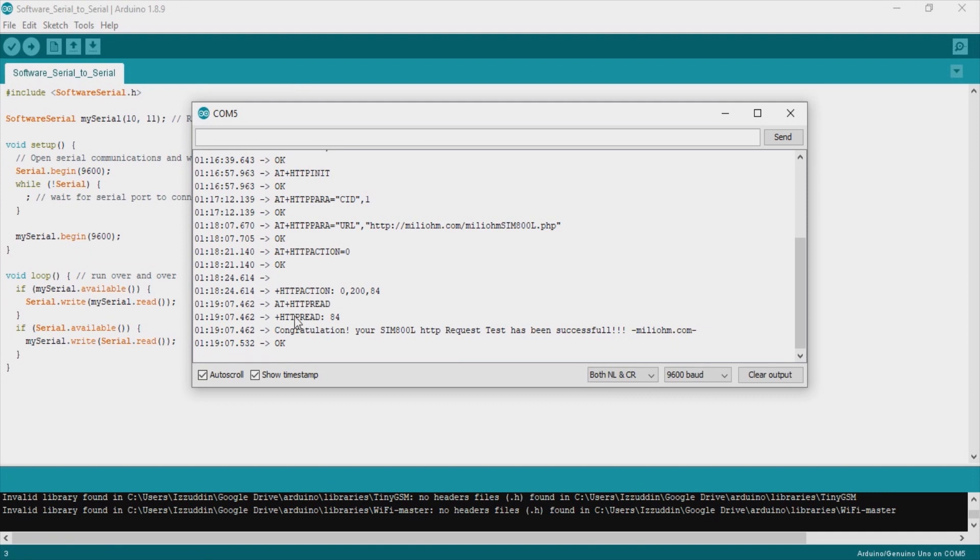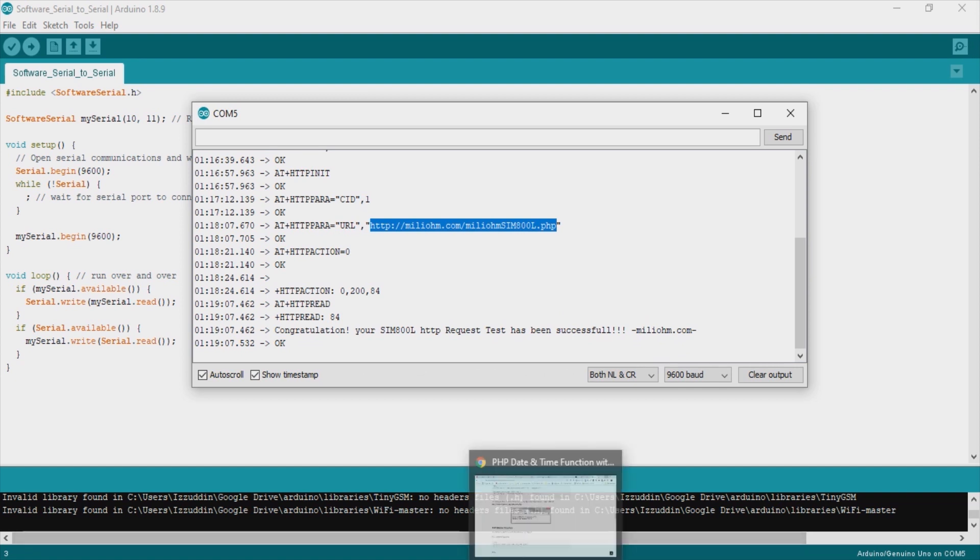Congratulations, your SIM800L HTTP request test has been successful. miliohm.com — this is the page I made on this URL, and now we successfully accessed that page.